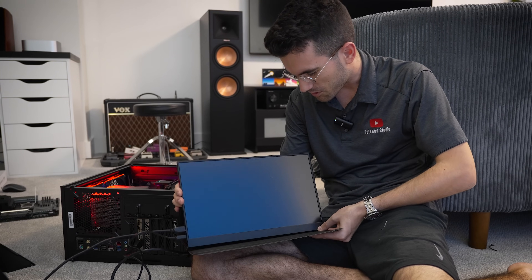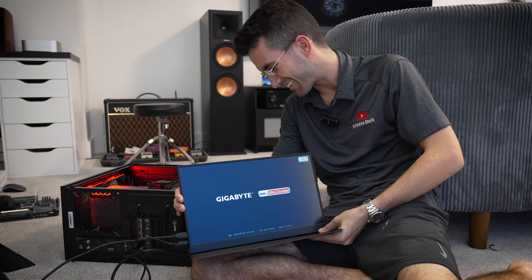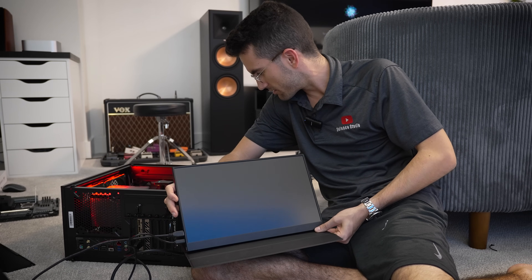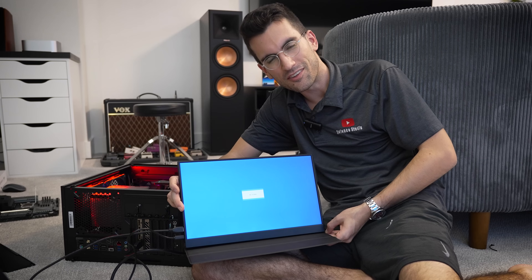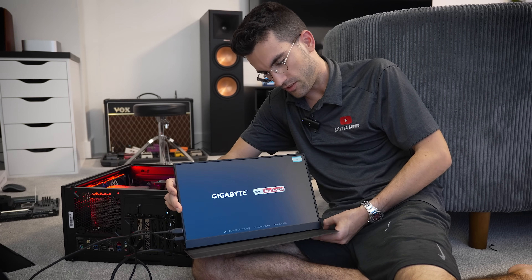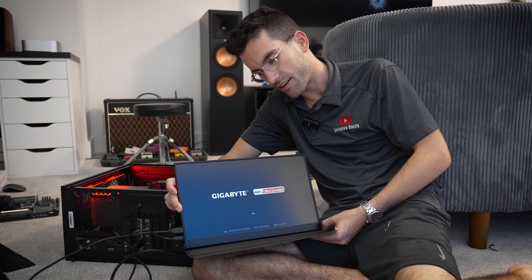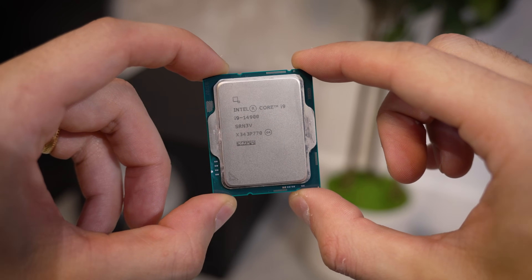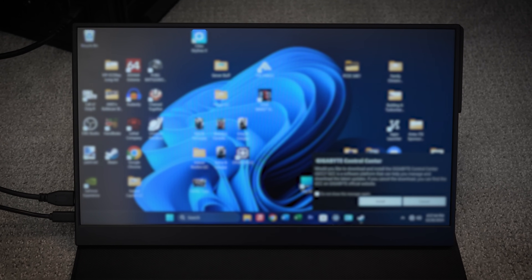Any second now we should get something on our screen. There we go. Just powering back on now — we're going to roll with the punches. This has been a really weird one, and I apologize that it's so informal, but I've just been so bothered by something I cannot explain — a board that decided to give up the ghost all of a sudden. My desktop is messy but we are in Windows. That's awesome!